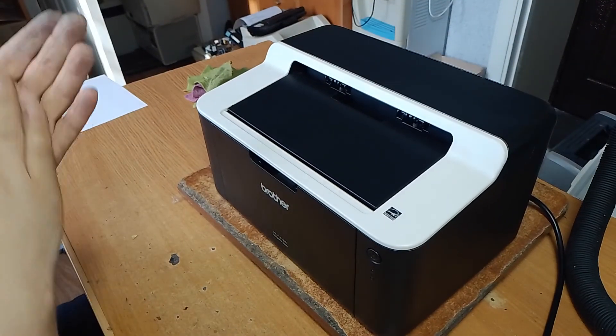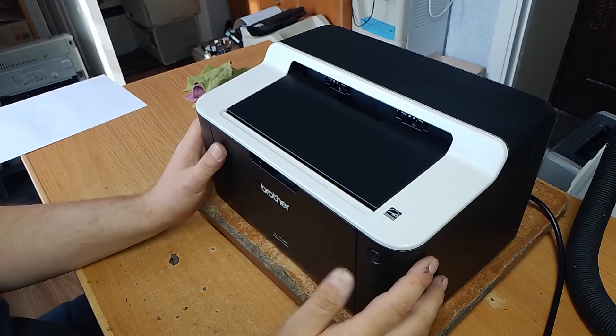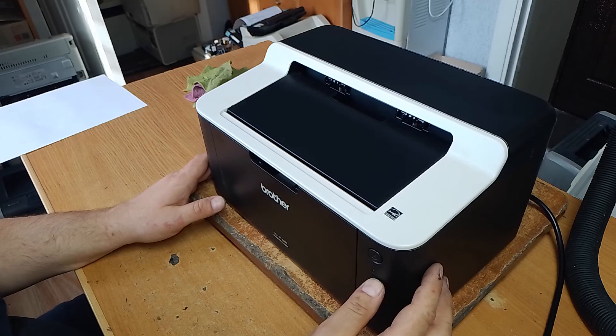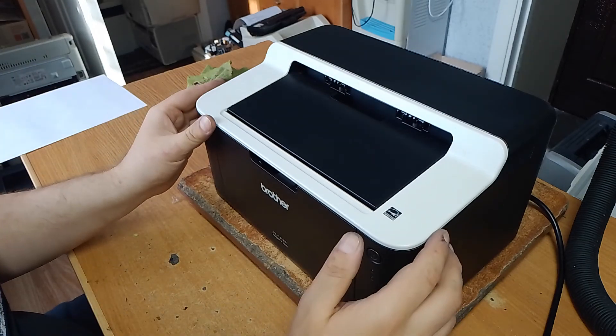Hi everyone! Today I have a Brother HL1112R laser printer with a blinking red lamp, which signals a low toner cartridge. To resolve this problem,